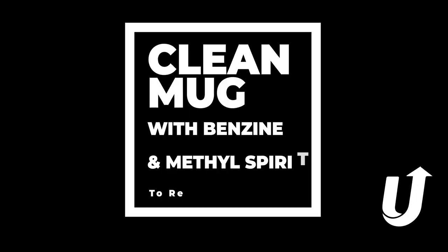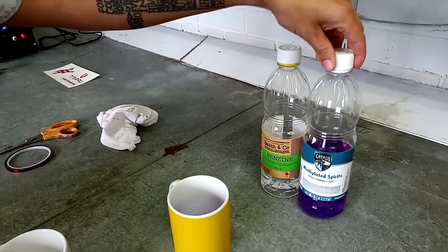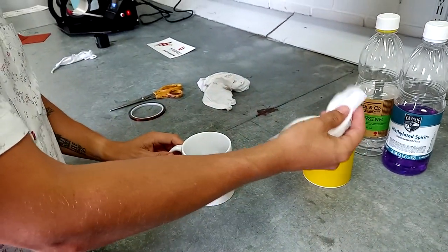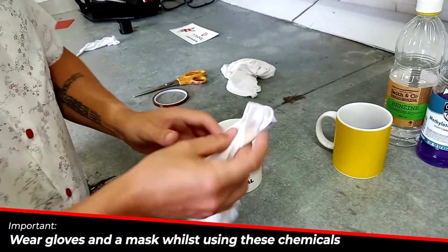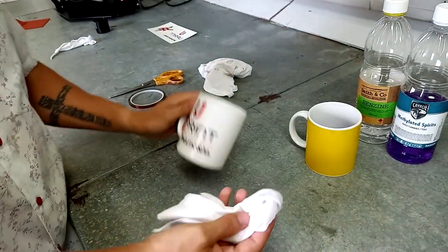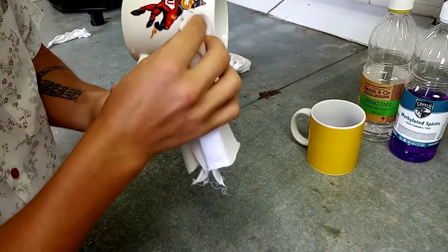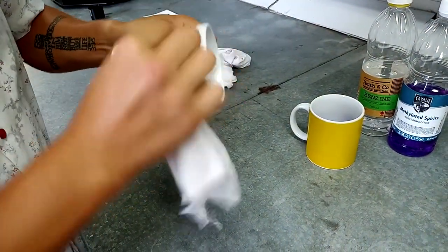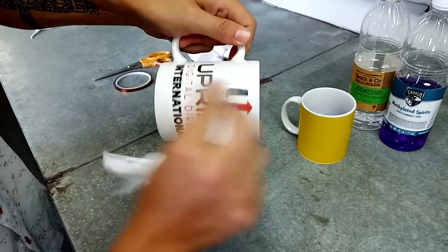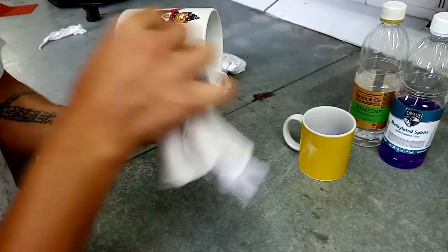We're going to be using benzene and methylated spirits mixed 50/50 in a little mug, and I'm going to be cleaning over the logo. Dip your cloth in — you want more chemical than anything else. Please wear gloves and a mask when using this chemical. Apply a lot of pressure, clean around the mug and in between the logos, and then nice and gently over the logos. Make sure that everything is removed so that when you spray this with the three-part mix, the logo is sealed in and there are no marks on the mug.